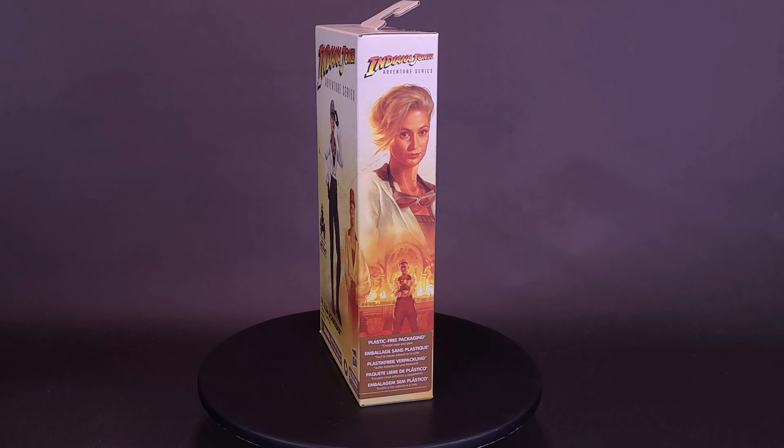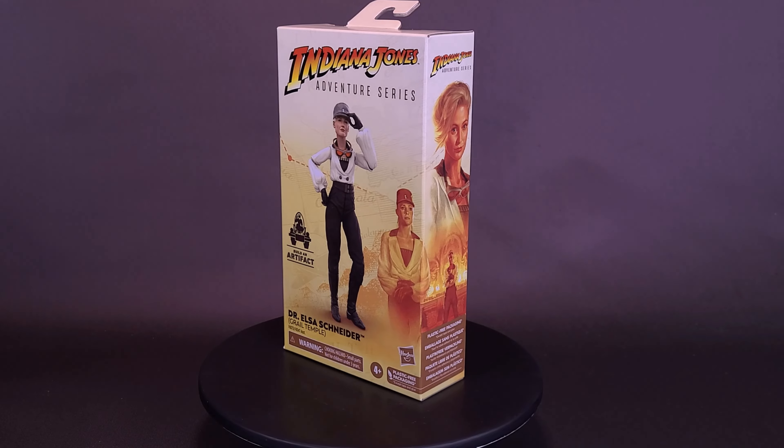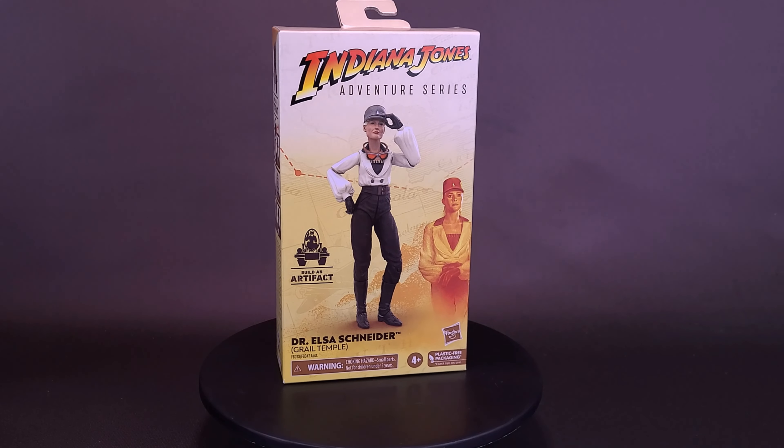I'm afraid what you want may be a bit out of your reach. Here's your look at the Hasbro Indiana Jones Adventure Series Build an Artifact: Dr. Elsa Snyder.